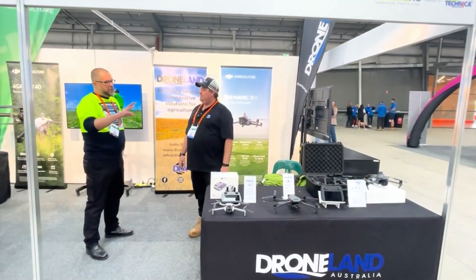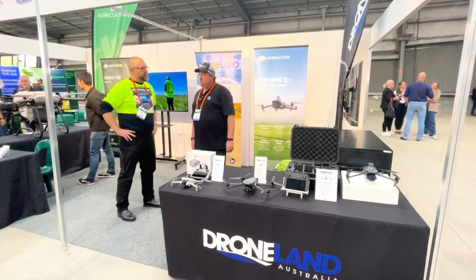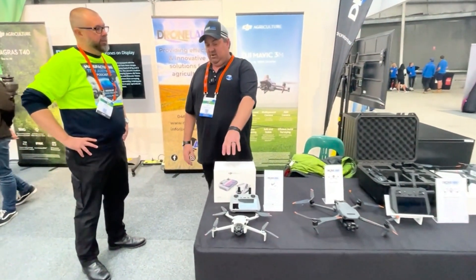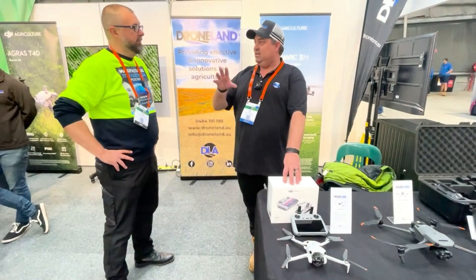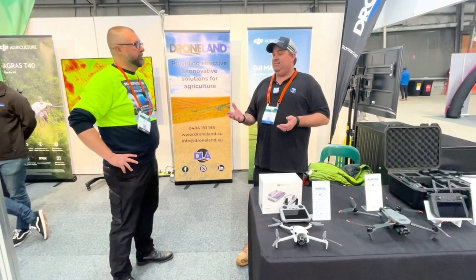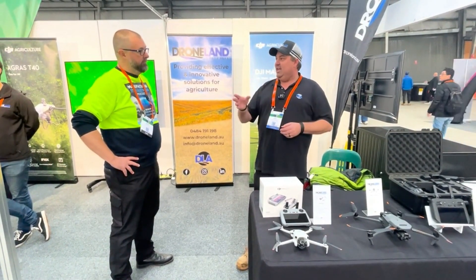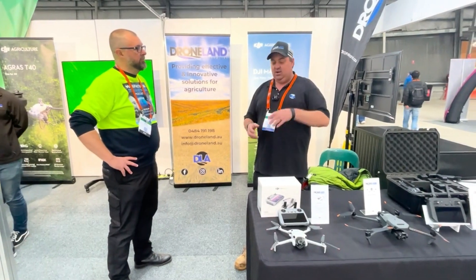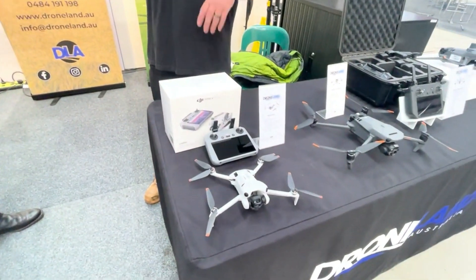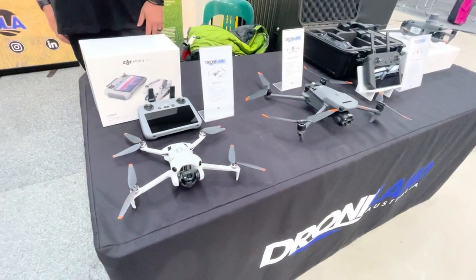You've got the DJI kit over here. Can you talk us through each one and its best use case in an ag tech scenario? The little mini — we get a lot of guys at the moment running around with it, just doing their farms, checking their property. The mini lets you fly on your own property because it's under the weight limit; you're actually allowed to fly it without a licence. A lot of guys are getting this just to check their dams, check their livestock, and it's also a good beginner drone. If you can fly this, you can fly the big one.